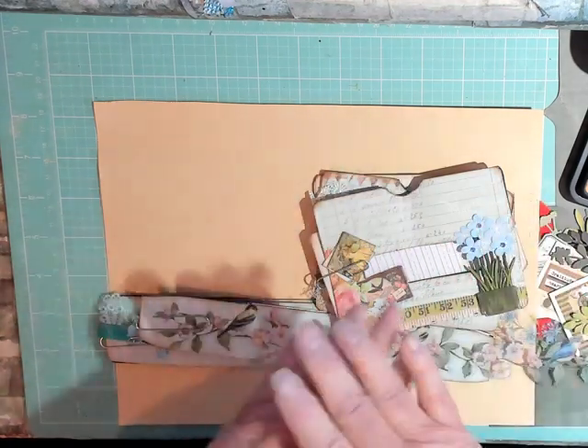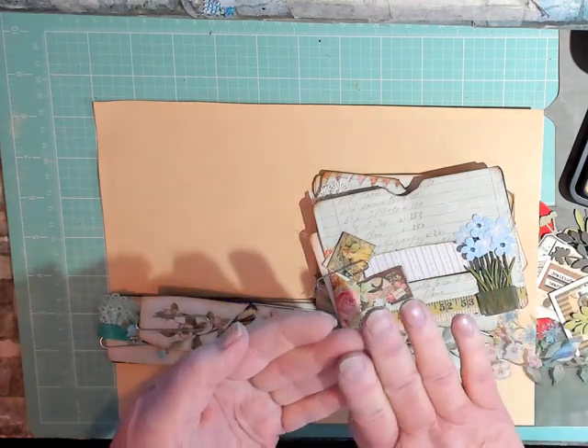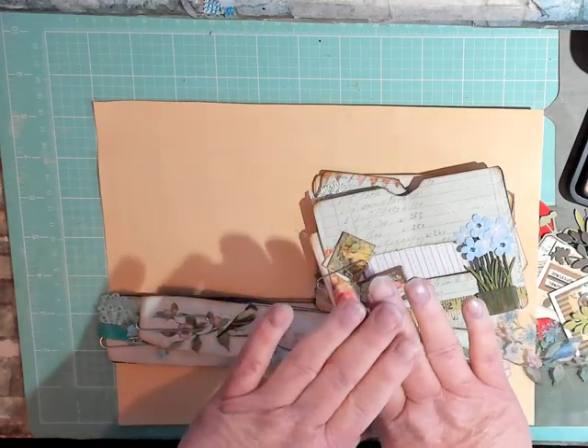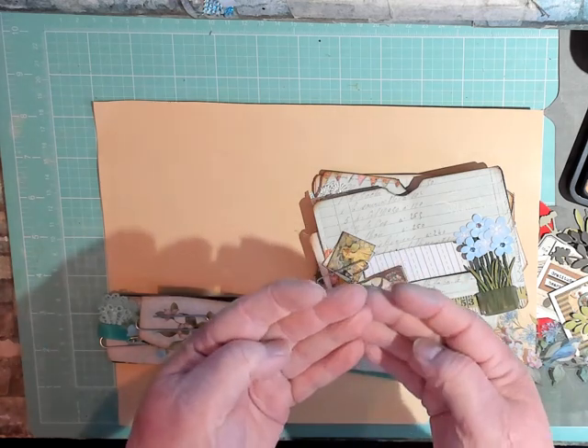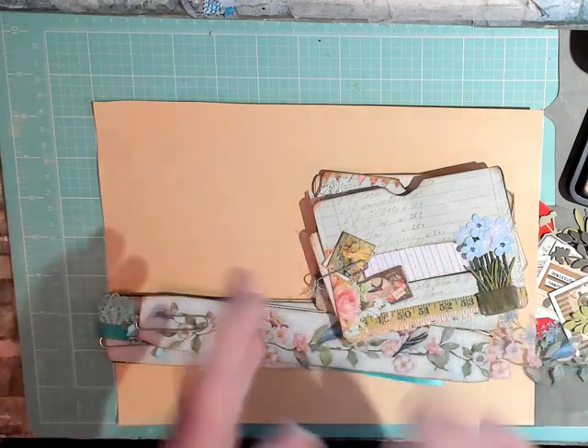Hi, this is Gail, and welcome to my channel. Pardon my fingers — I've been dyeing paper blue, and I've almost got all the dye off, but still a little remnant or two.